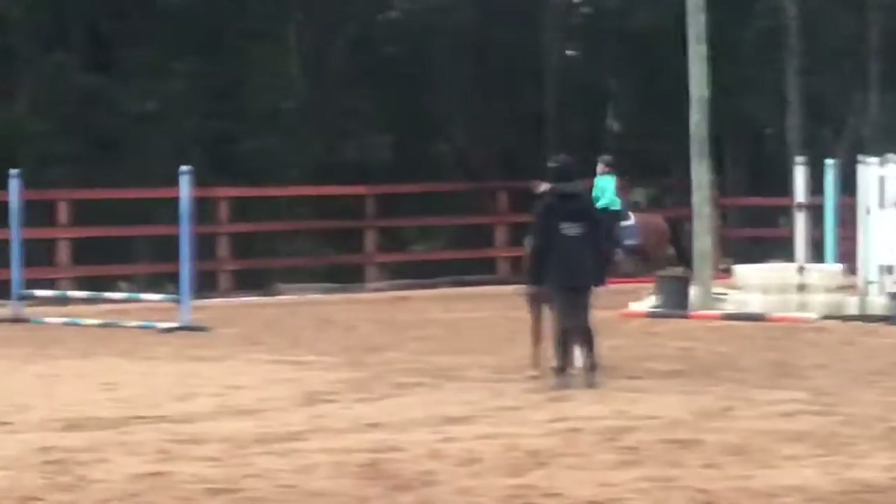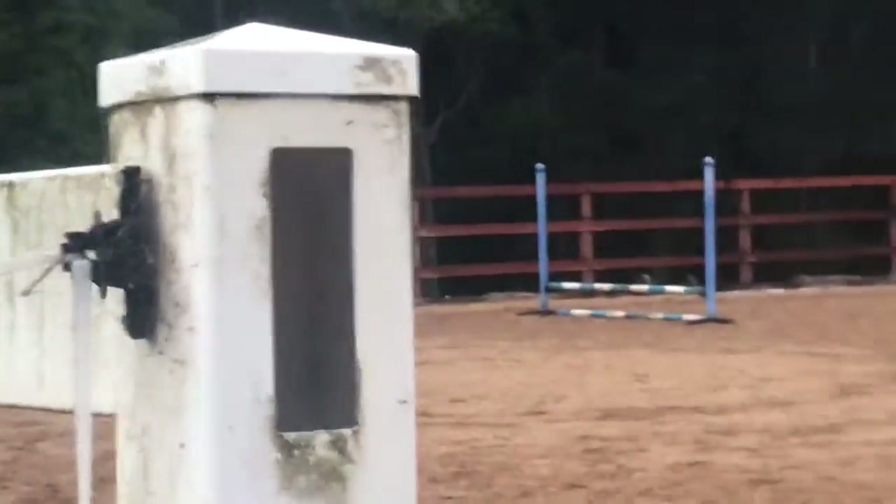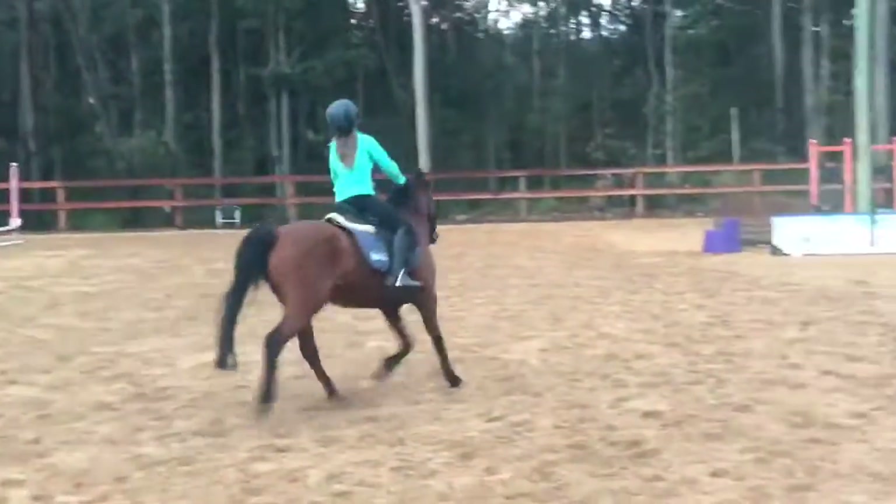Yes. Good. And canter, keep cantering. Okay, use over on canterwork. Turn your canterwork quickly. Good. Okay, then continue on.